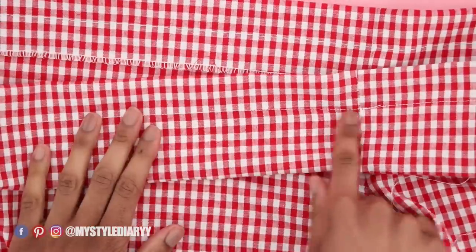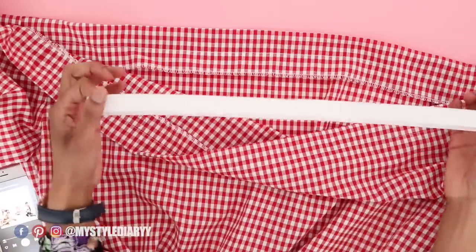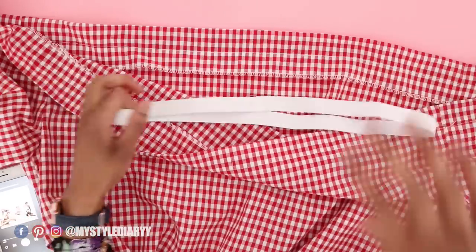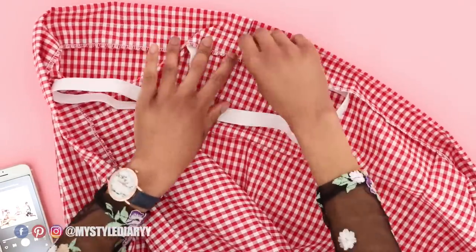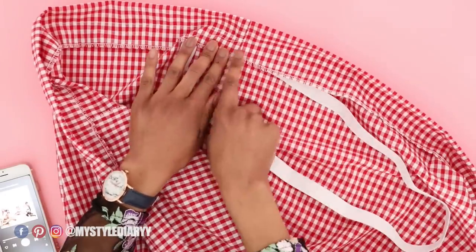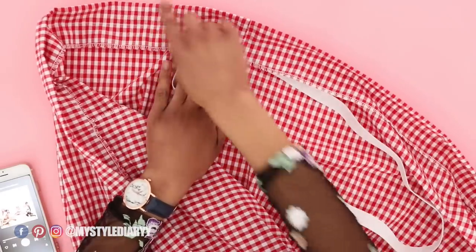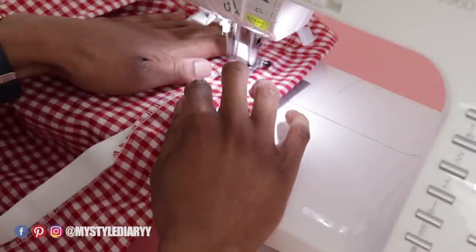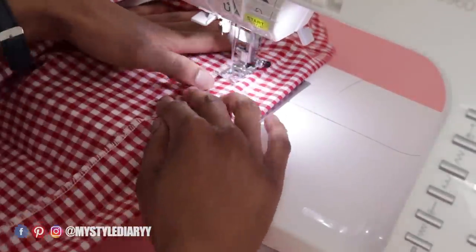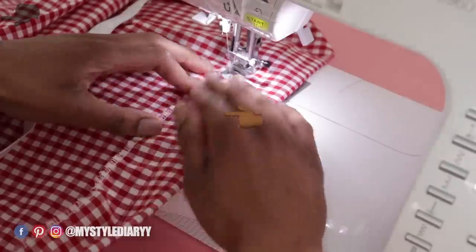Here's a closer view of what I did. Finish the casing by inserting the elastic and enclosing the casing at the same time with a straight stitch. While you're sewing, try to push the elastic towards the other stitch line.